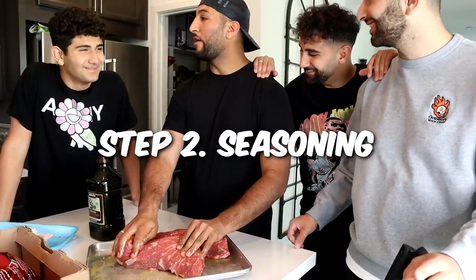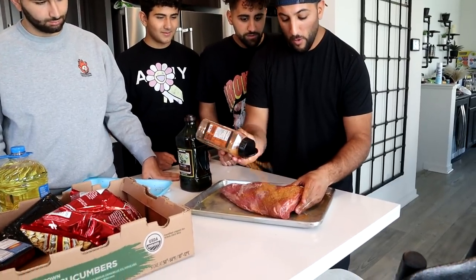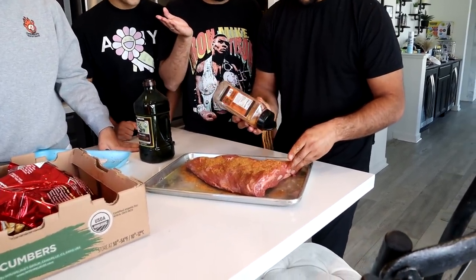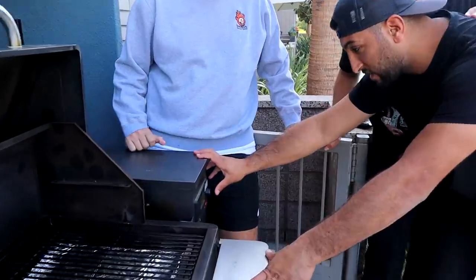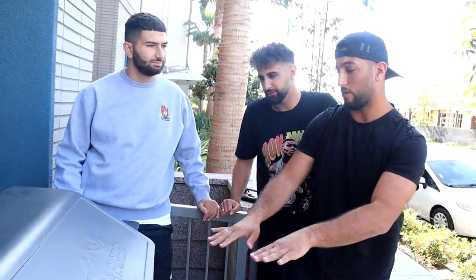Next step, Traeger rub. Go do some Traeger rub. You don't want to be shy — let me tell you that. You really want to get in there. It's a lot of Traeger rub, but you want to make sure you get it on all sides. What you want to do is turn on your grill and set it to 225. Close it, because that's how you get super smoked — you want to make sure your grill is closed.